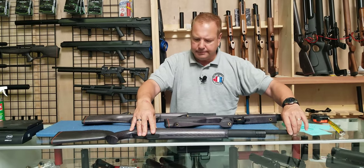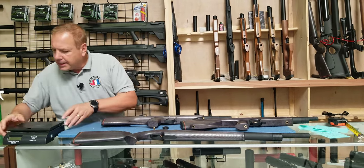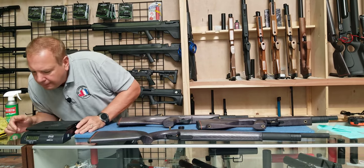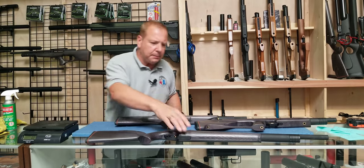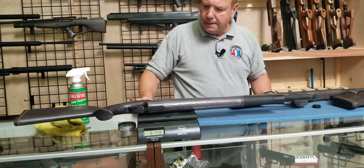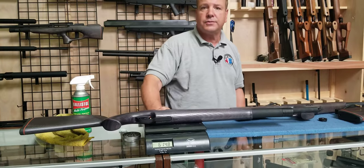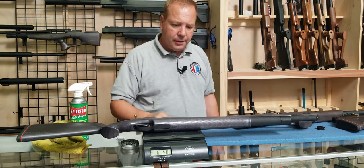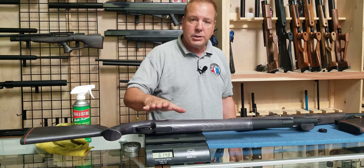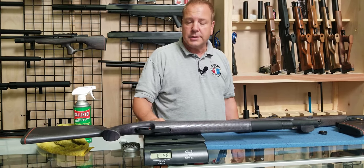Let's take a look at the weight — in fact, we'll weigh all three at the same time. Let's take a peek at the rifle. That comes out at just under seven pounds — six pounds fifteen. So that's just under seven. So you have the length, you have the weight, 10 shots in .22 and 12 shots in .177.